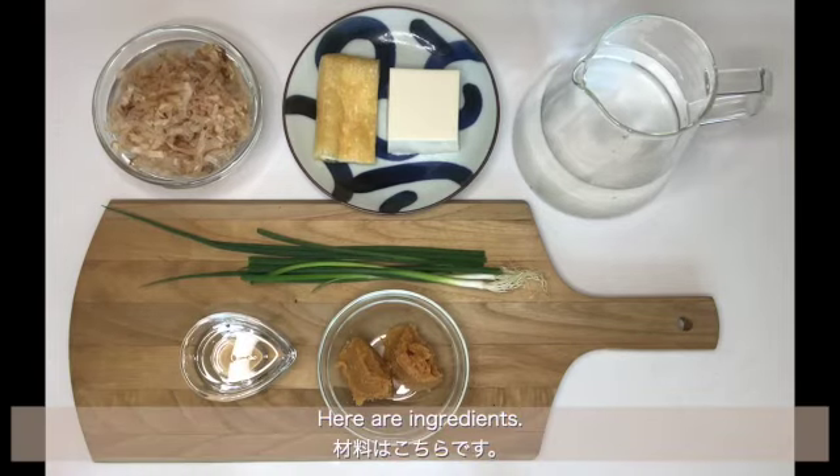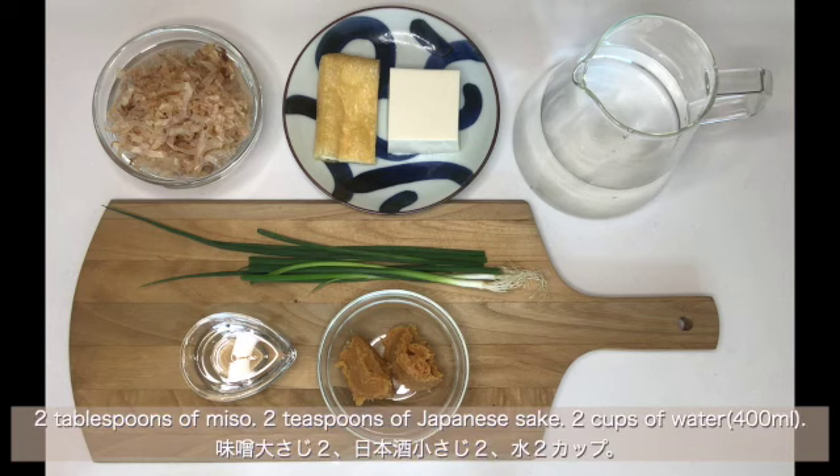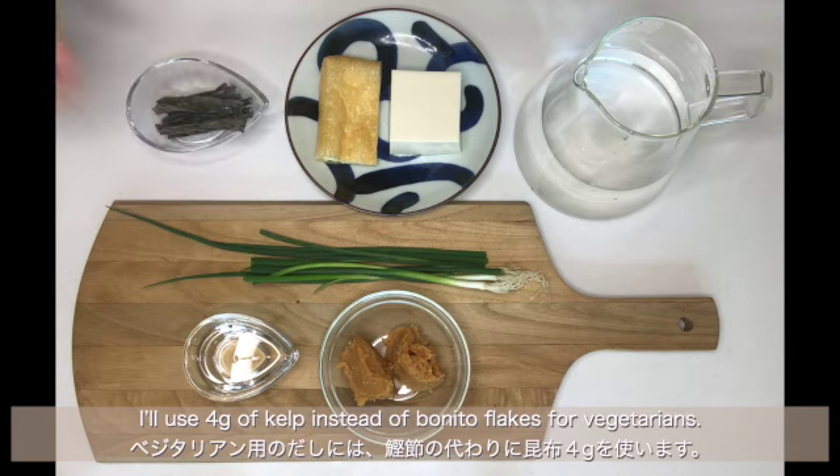Here are the ingredients: 50g of silken tofu, 1 quarter of deep-fried tofu, some spring onion, 2 tablespoons of miso, 2 teaspoons of Japanese sake, 2 cups of water, and a handful of bonito flakes. I'll use 4g of kelp instead of bonito flakes for vegetarians.